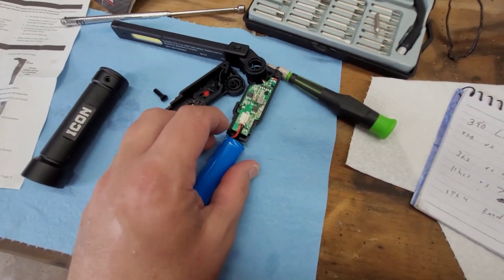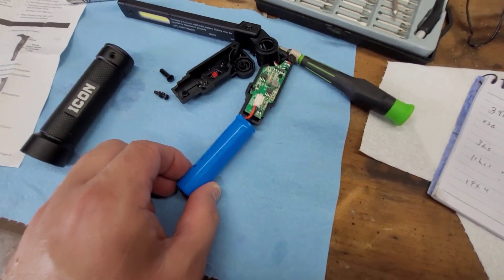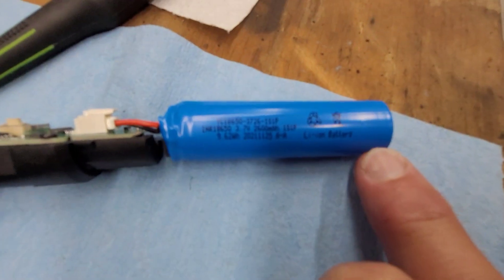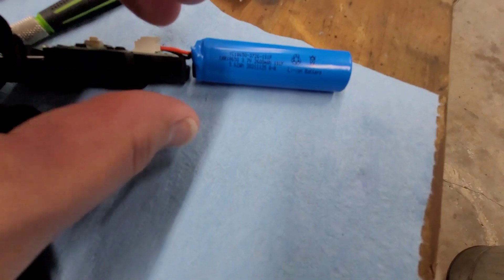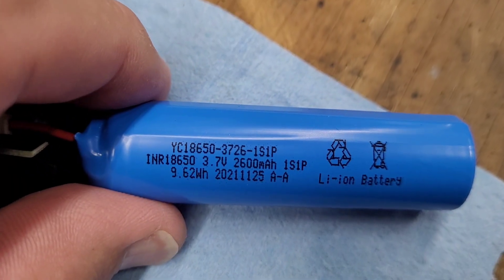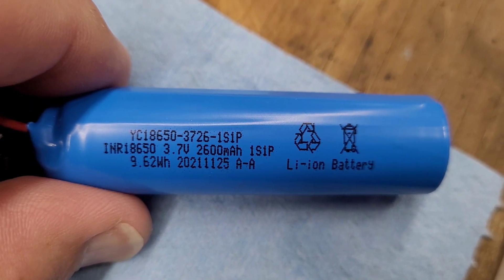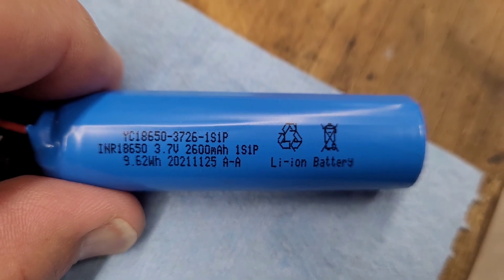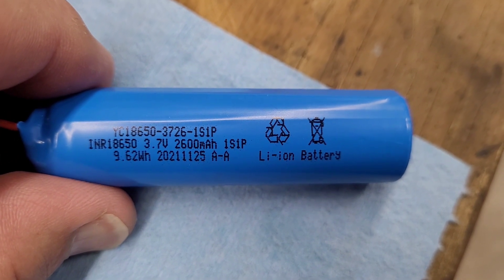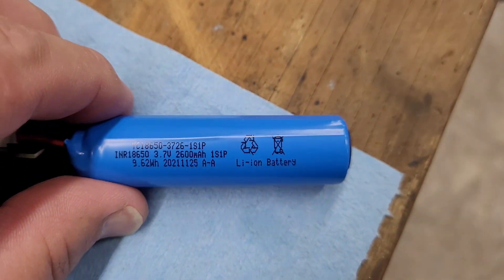And it plugs in just like an old cordless phone. So let's see what it says on the battery. This is an 18650 battery — it says YC 18650-3726-1S1P. I don't know what brand that is. 2600 milliamp hour, 3.7 volt.